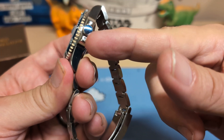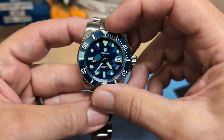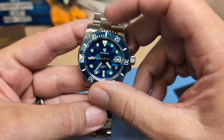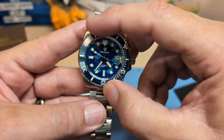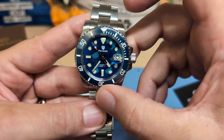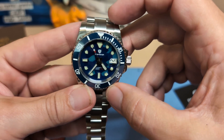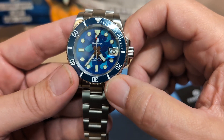I still have the blue protection on the crown, so there's something left. Let's go ahead and spin the bezel. The bezel action is super light — super light — and there is back play, so you will be knocking this out of position because it's so light. But other than that, it's a nice looking watch.